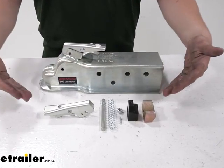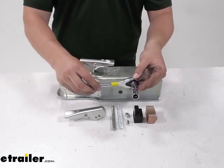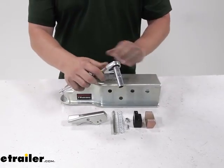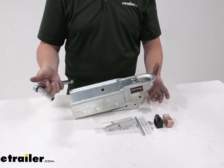Your kit's going to come with everything you need to get the latch replaced. All you need to provide is the half-inch socket. To do this, we're going to show the whole removal process on the coupler, as well as the reinstallation.